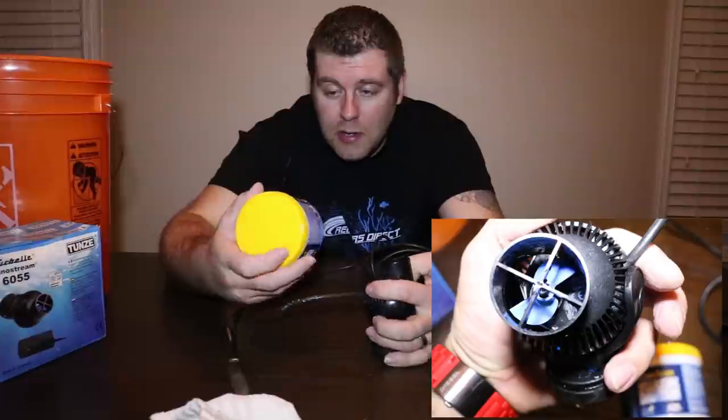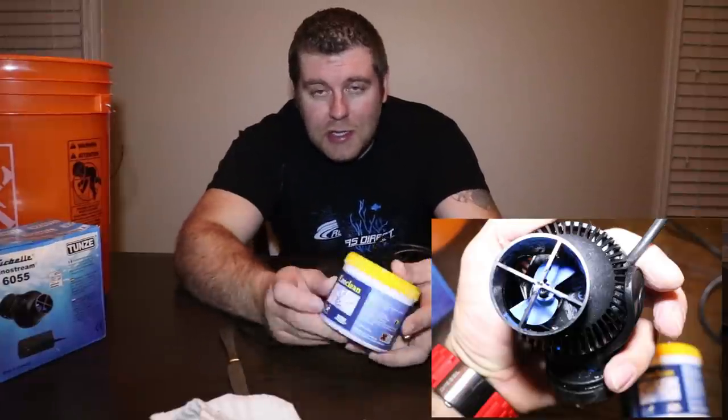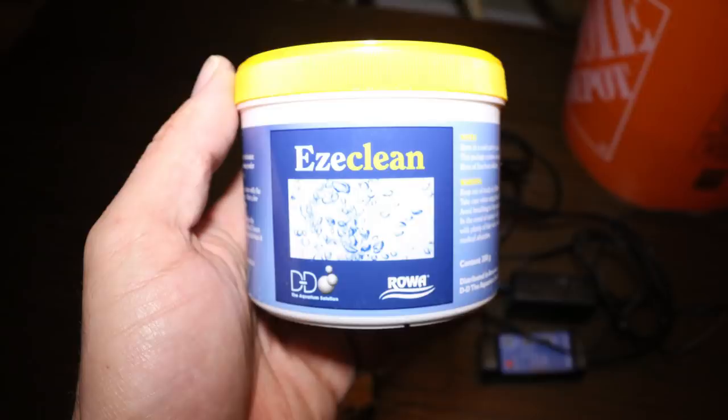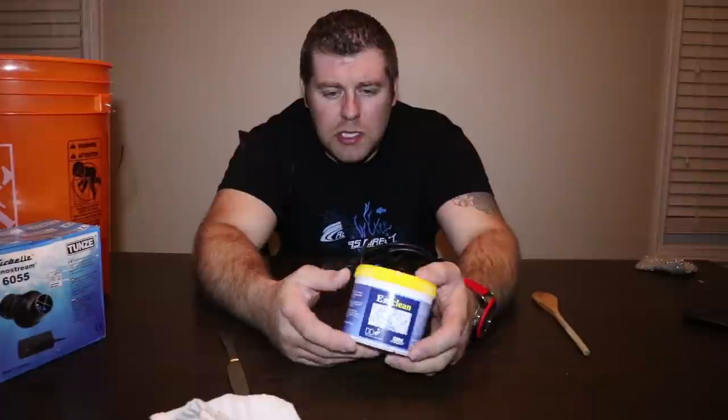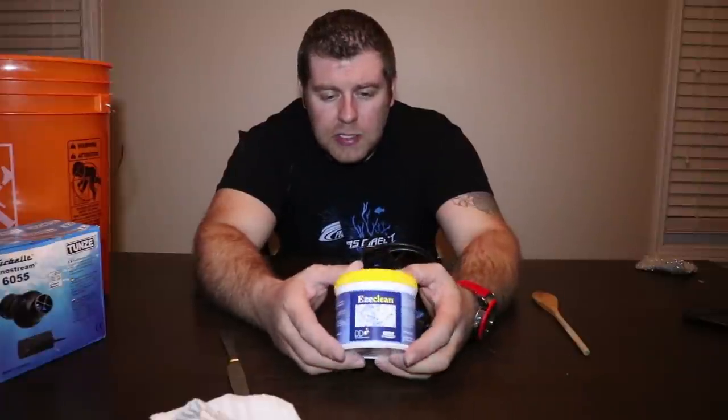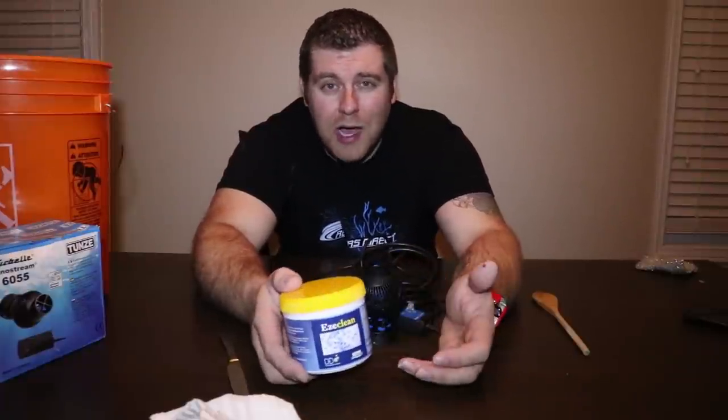So guys, that's the unboxing and testing out the Easy Clean from D&D Aquarium Solutions. This product rocks. Definitely give it a thumbs up. If you guys want to check it out, just hit aquariumsolutions.com if you ever want to pick some up. So thanks for tuning in this week. Please subscribe and hit that like button.